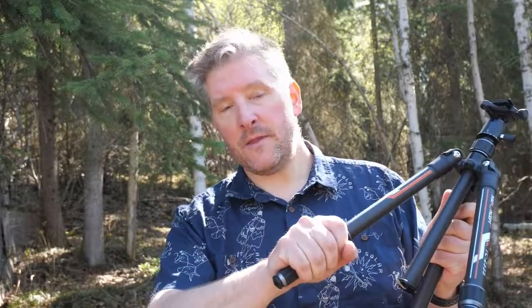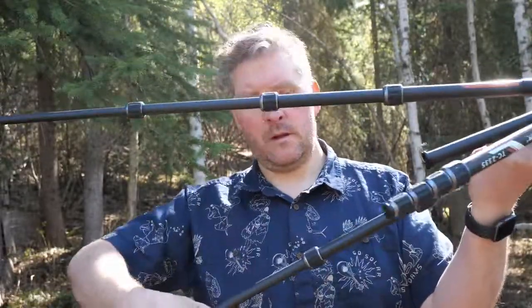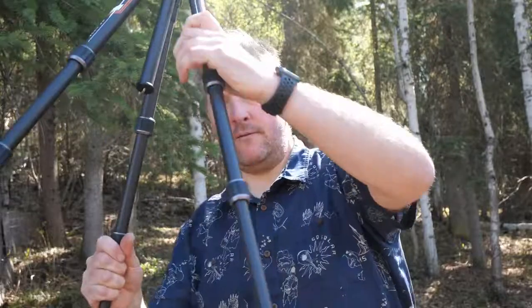It has 4 leg sections with twist-out legs that expand out pretty quickly and tighten down nice and securely. If you're familiar with Sirui, Gitzo, or any of the major camera manufacturers aside from Manfrotto, you'll be quite at home with this style of lock-down.